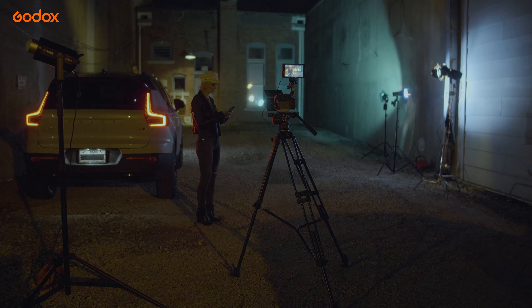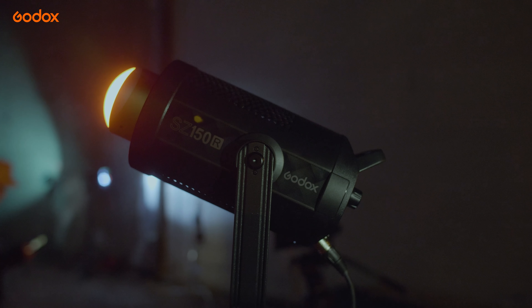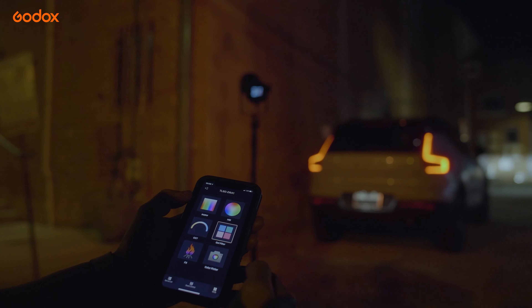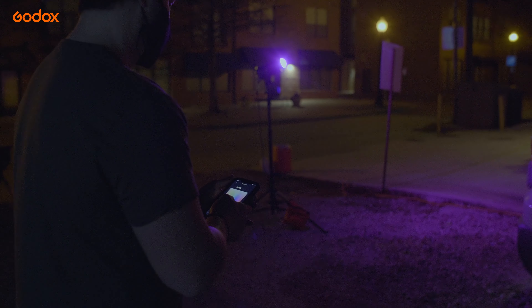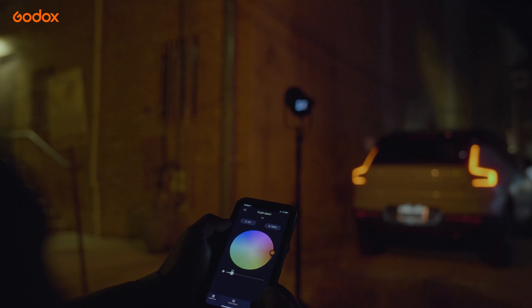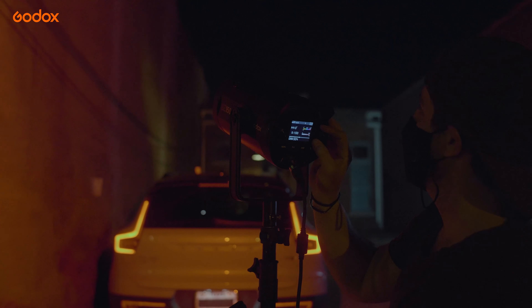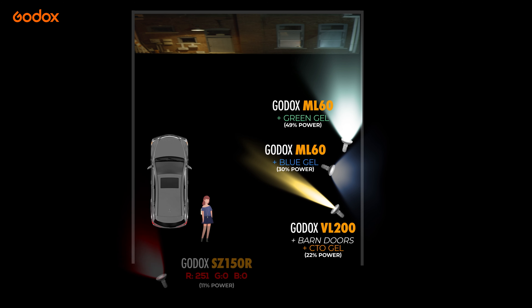From here I needed to boost the red light coming from the tail lights. The lights from the car just weren't cutting it, so I added the SZ150R. This light offers a ton of awesome features and effects. I really love this light because you have full capability to quickly zoom then dial in the exact hue, saturation, and intensity using the RGB hue map. You can choose from over 36,000 custom colors. This light can easily be controlled from your phone using the Godox app, which is a huge plus. Using the SZ150R I was easily able to match the red from the car's tail lights in no time. I bounced this light off the wall to make it seem as if the light was motivated by the tail lights.